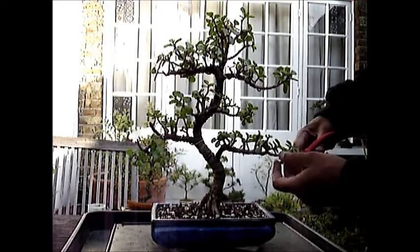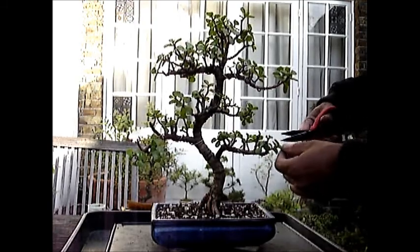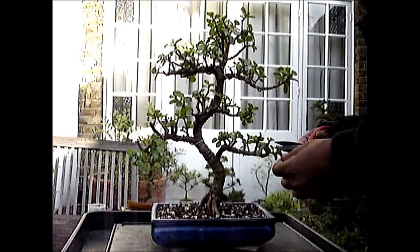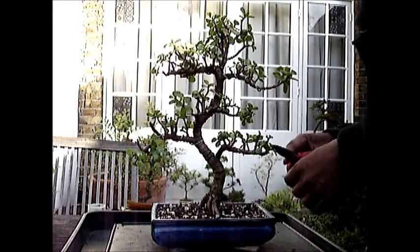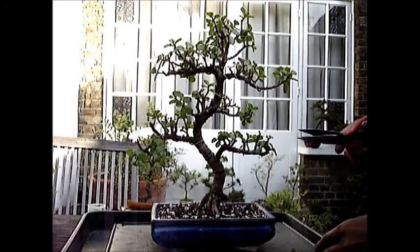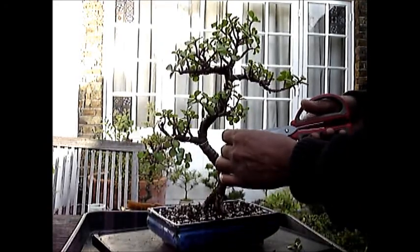This branch is getting too long, so I am going to bring it back. A little bit more pruning as it is growing very, very vigorously — I need to cut it back a little.